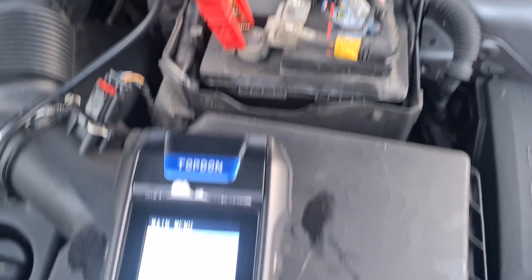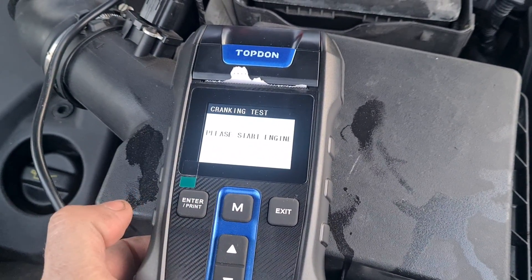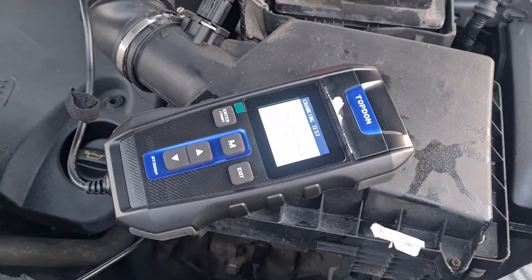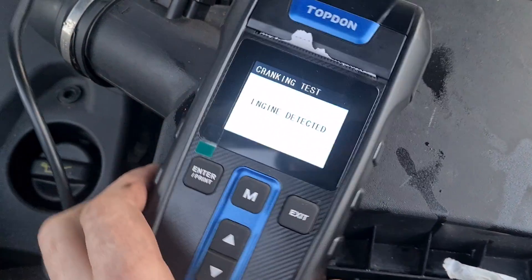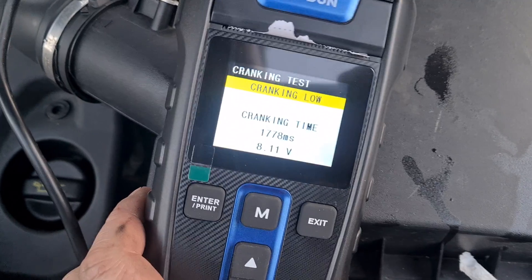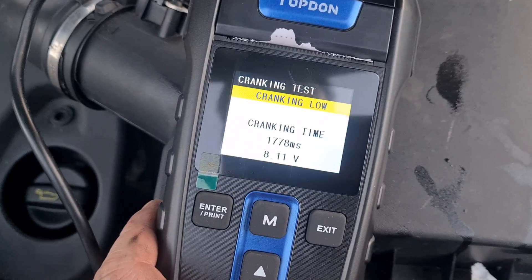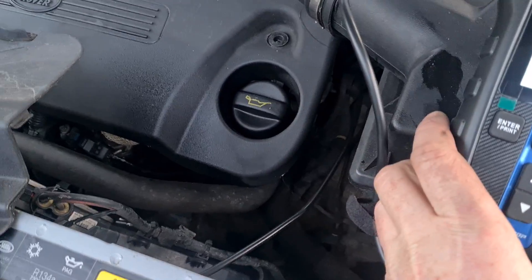Okay, so we're back on the Land Rover here. What I'm going to do now is do a cranking test. Press that, now we can start the engine. Start it up. So very low voltage while cranking — I don't think that's an issue with the battery. I think I've got a lazy starter motor on this.